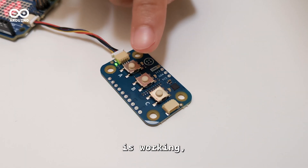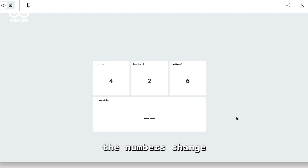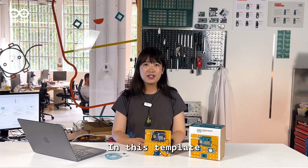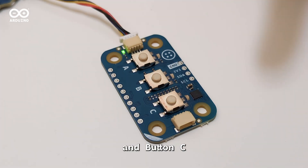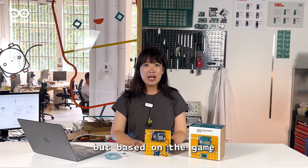To check if everything's working, press the Modulino buttons, and you will see the numbers change on the dashboard. In this template, you can use button A to emulate key A, button B to emulate key E, and button C to emulate a left mouse click. But based on the game you want to play, you can customize the keys.